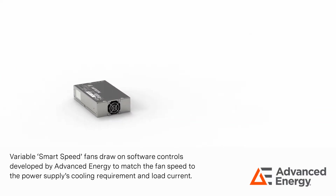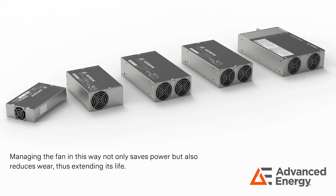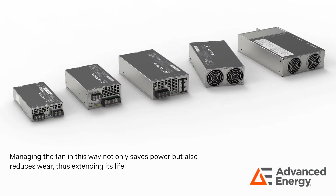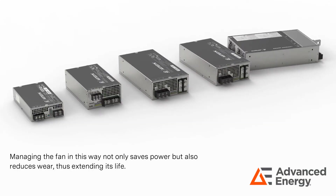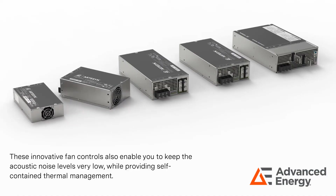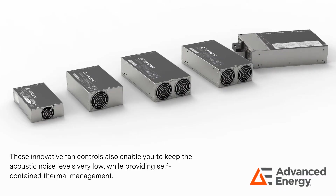Variable smart speed fans draw on software controls developed by Advanced Energy to match fan speed to the power supply's cooling requirement and load current. Managing the fan in this way not only saves power, but also reduces wear, thus extending its life. These innovative fan controls also enable you to keep the acoustic noise levels very low while providing self-contained thermal management.